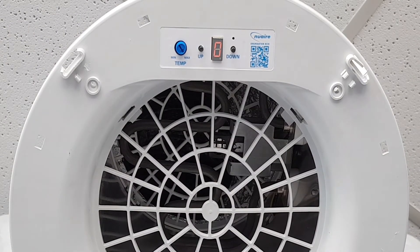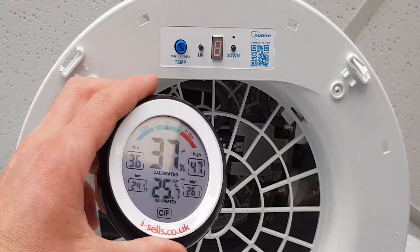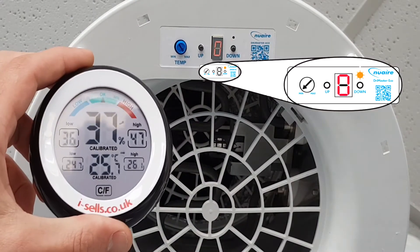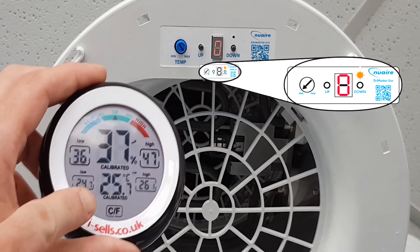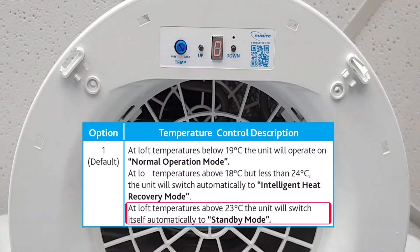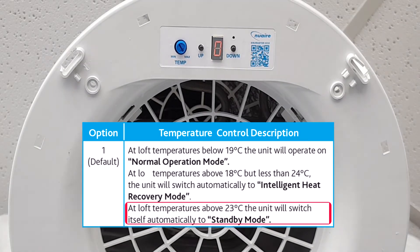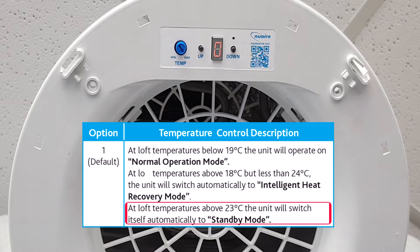In this demonstration, our temperature reading is showing above 25 degrees Celsius in the room. Our ceiling vent display is showing zero and our fan is not running. This is the correct operation when the New Air Drymaster Eco unit is set to option one, which is the factory default setting.